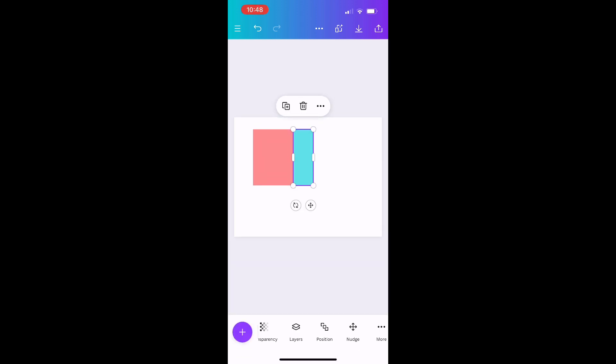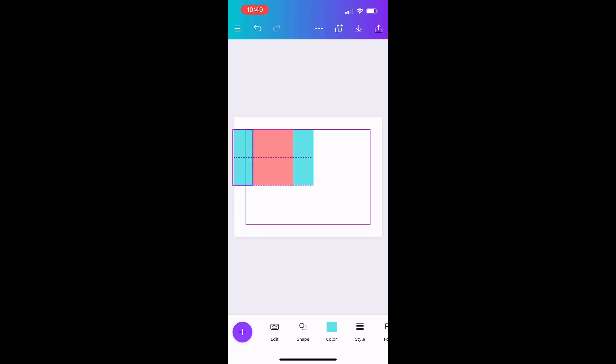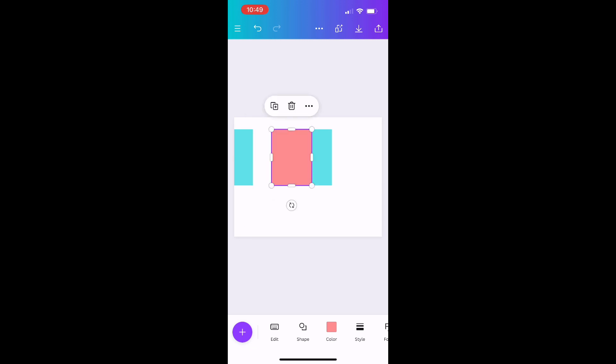I'll put it beside the first square and duplicate it again, because you need two pieces for the back — one on the left side of that first square and one on the right. So the middle color is the front of your wrapper, and the two outer side pieces are what will show on the back when you fold and assemble it. That's your complete template.